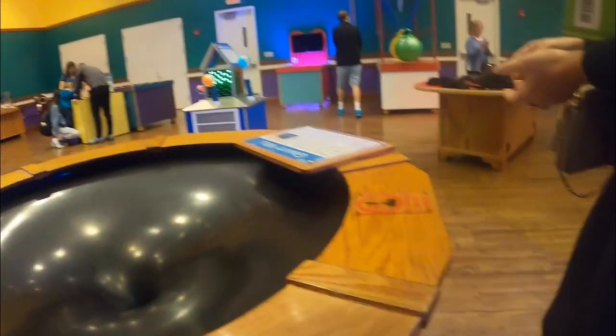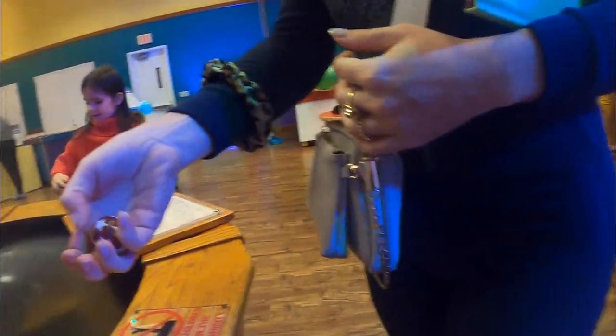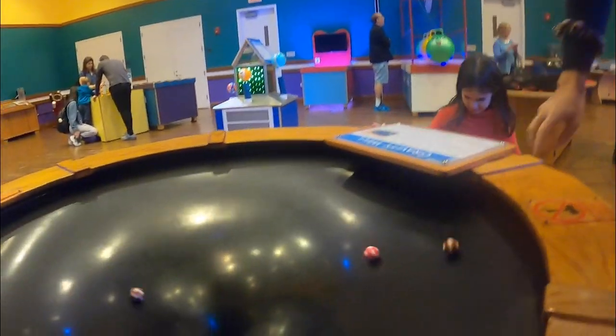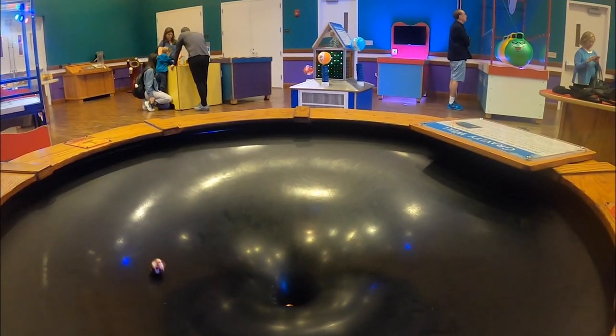There it goes, there it goes. Wait sis, can I have some? Oh, I hit a ball. I need it too. Oh, it's gliding! Somebody glides.